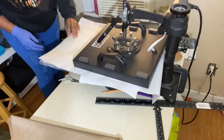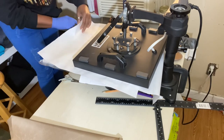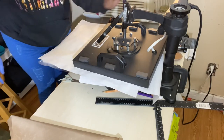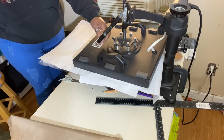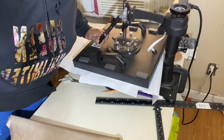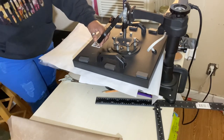Don't be like me guys — take your time. Right there I'm just peeking to see how it was coming out, to see if I actually had to go back and press it again to make sure the image was on the canvas. I did this side again for 45 seconds at 385 degrees.